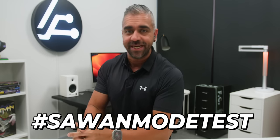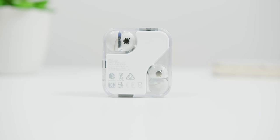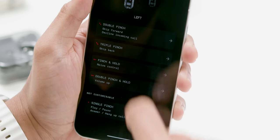Since the earbuds are a tiny bit lighter, will it affect how well it stays in the ears? The only way to find out is through the usual hashtag Sawan Mode test. It has an improved IP54 rating for the buds and IP55 for the case, which is also dust resistant, compared to just IPX4 on the Nothing Ear 1. If you are familiar with the controls on the previous Ear 1 you will immediately find it at home here. All controls like skipping tracks, switching between noise cancellation mode, and adjusting volume are through pinch or press controls — I am glad nothing kept with this as opposed to touch controls, which I never liked because it caused a lot of accidental touches especially when working out.